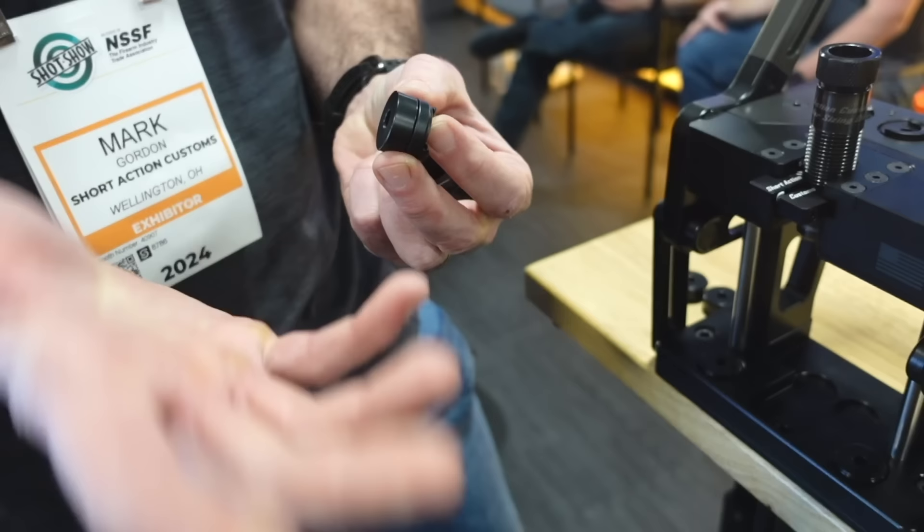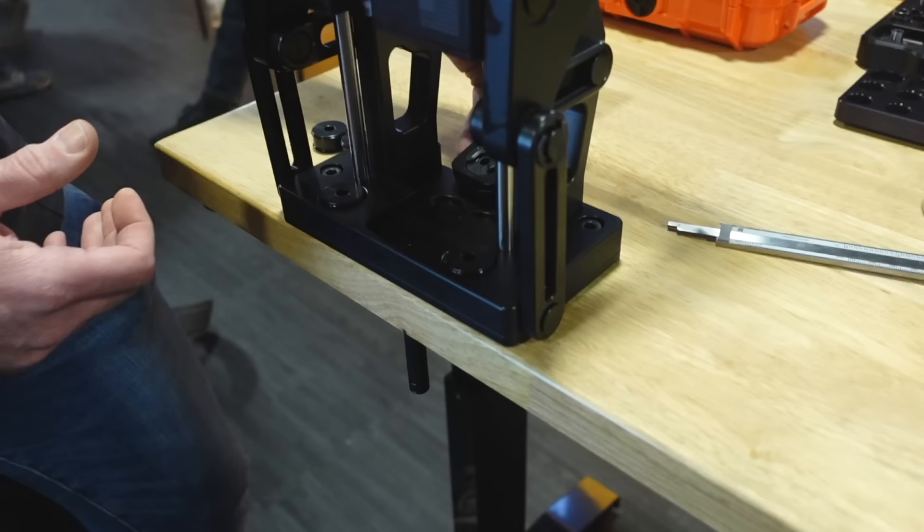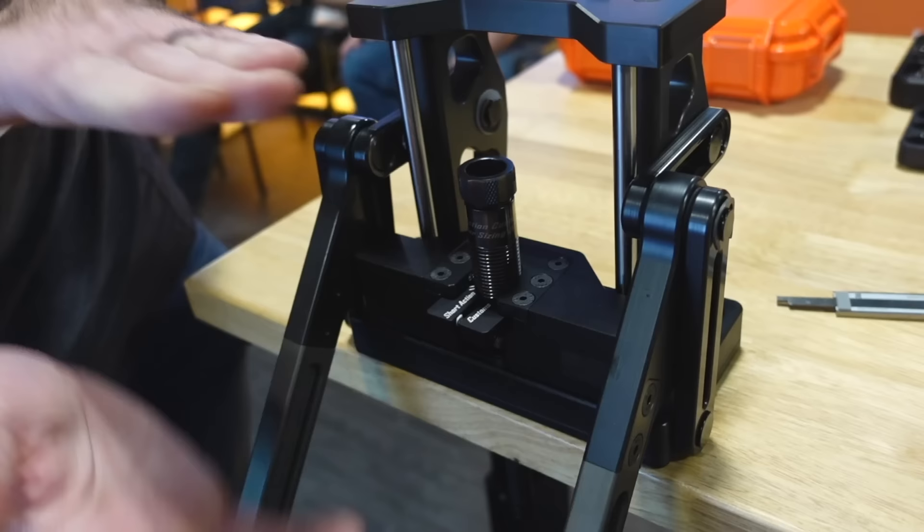There shouldn't be any misalignment because of the way this press is made. One of the benefits is that when you bring the handle down, it's compressing and sandwiching together, and it's inherently a lot more stress-free than having the ram run up and try to separate, bulge, and move the press. By bringing it down, there's a lot less stress in the system, and you get a lot more consistency.